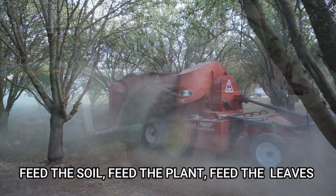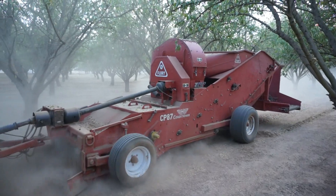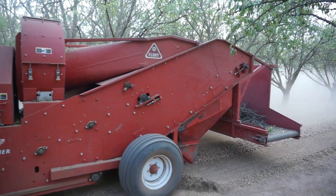This is how the machine goes over it, and as you can see the dirt is pulled out, the leaves and the dirt is thrown out, and the rest of the debris is pushed on the side. You can see the branches on one side, and the clean nuts are put back on the ground. After that's done, you can see how the crop looks now.